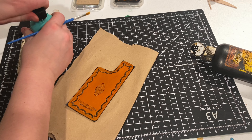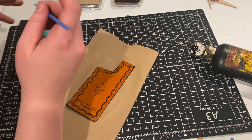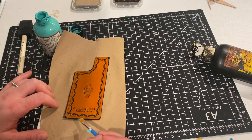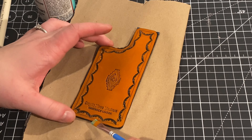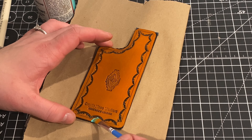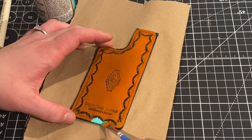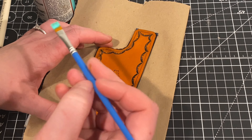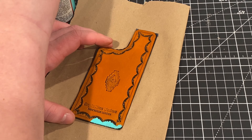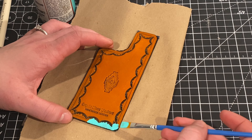After letting that dry completely, I'm going to paint the edges. I'm going to use a really beautiful teal blue — it's almost like a turquoise but slightly brighter. The leather paint I'm using is Angelus. It is the best leather paint I've tried; it wears really well, it's durable, and it's made for leather. I highly recommend it — it comes in lots of different colors and you can get it on Amazon. I like to get larger bottles of colors I know I'll use a lot to save a little money.